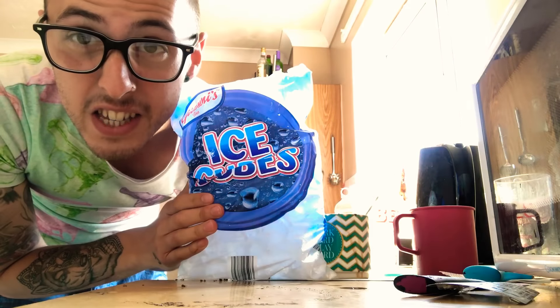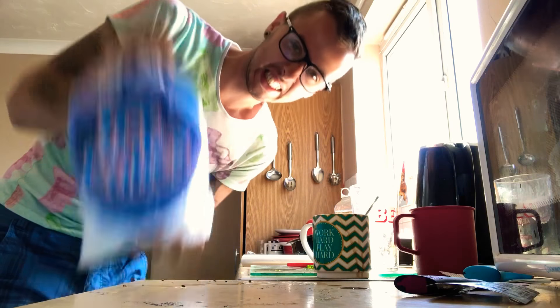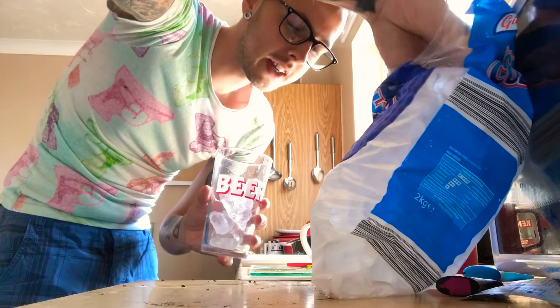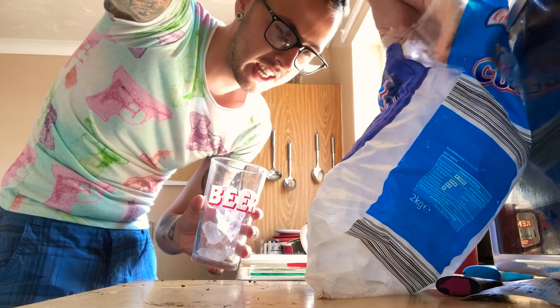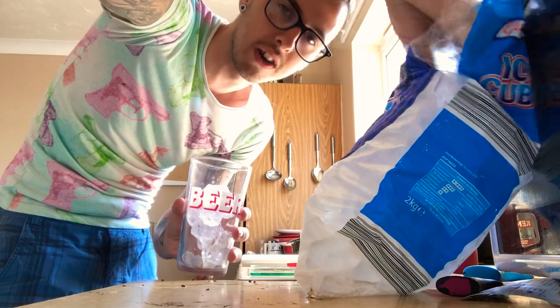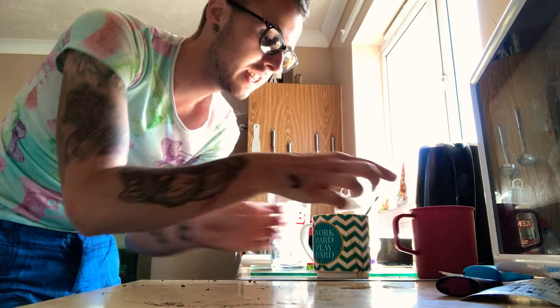We are going to need ice for this, so make sure you have ice. Ice, ice, ice. Remember, iced coffee is literally mainly ice and then it's the chilled water on top — it has to be chilled, otherwise it's gonna taste like shit. I think that'll do, that's quite a lot of ice. Now we've got the ice in there, we are going to need to add — you guessed it — the coffee.